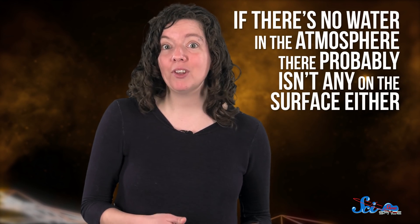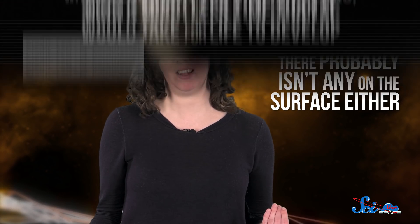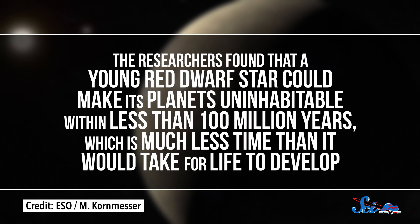Not only are these elements the building blocks of life as we know it, but hydrogen and oxygen also make up water. So if there's no water in the atmosphere, there probably isn't any on the surface either. The researchers found that a young red dwarf could make its planets uninhabitable within less than a hundred million years — much less time than it would take for life to develop.